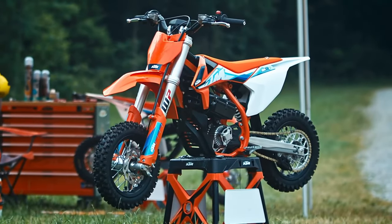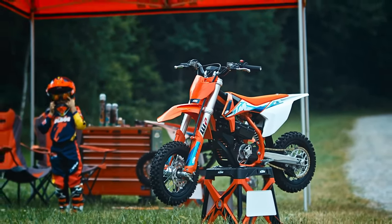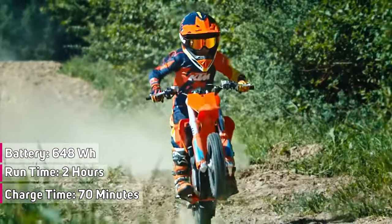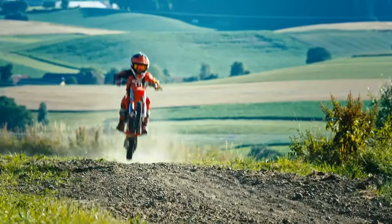The KTM SX-E3 is fitted with 60 modern lithium-ion cells, storing 648 watt-hours of energy. This allows more than two hours of riding for a beginner. According to KTM, a full charge from empty takes approximately 70 minutes.